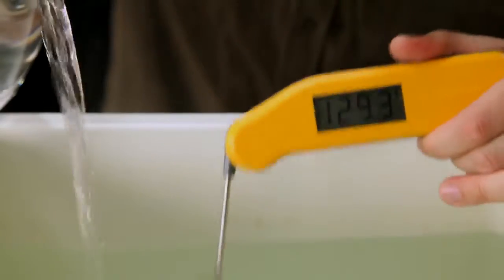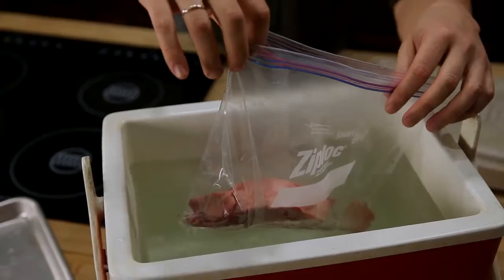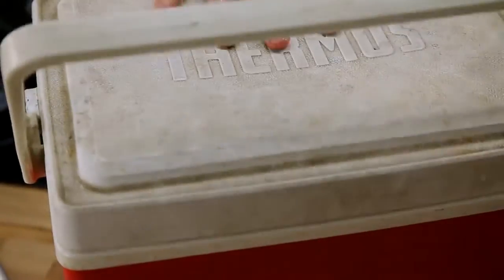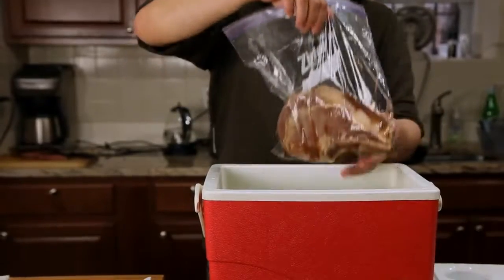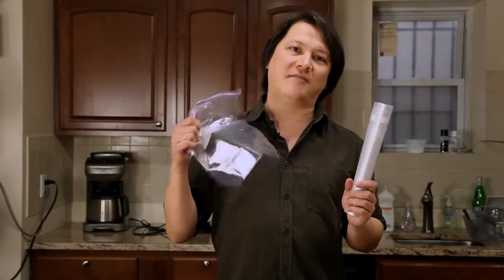The problem is that sous vide equipment is really expensive, but there's an alternative: a regular old $30 beer cooler. Even though a cooler is designed to keep cool things cool, it's equally good at keeping hot things hot. Just fill it up with hot water, adjust the temperature with boiling water or cold water, and place your bagged meat inside to cook. Starting a few degrees higher compensates for heat loss when you add your meat, and it should maintain its temperature for the 45 minutes required to cook most steaks, pork chops, lamb chops, chicken, or fish. You can cook your meat in a cryovac-style bag or in a regular heavy-duty zipper lock bag.